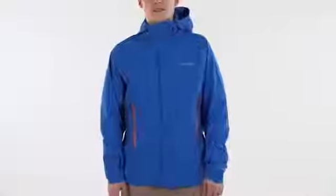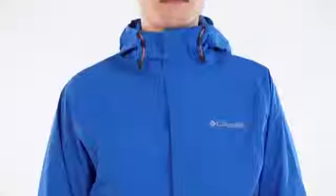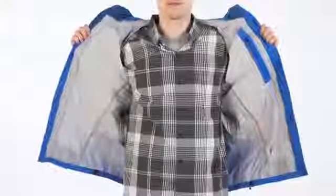The Porosity is our most technical shell of spring 2014. This 2.5 layer uses OmniWick Evap Ultra High Performance Wicking Fabric to keep you dry and comfortable while you're active. This jacket also has the benefit of OmniDry, the guaranteed waterproof and ultra breathable technology that keeps you dry inside and out.